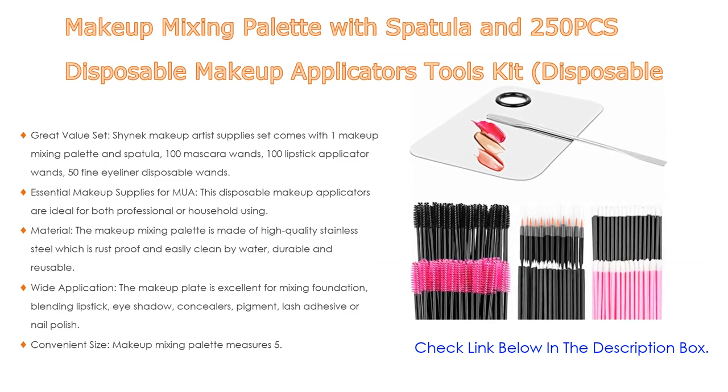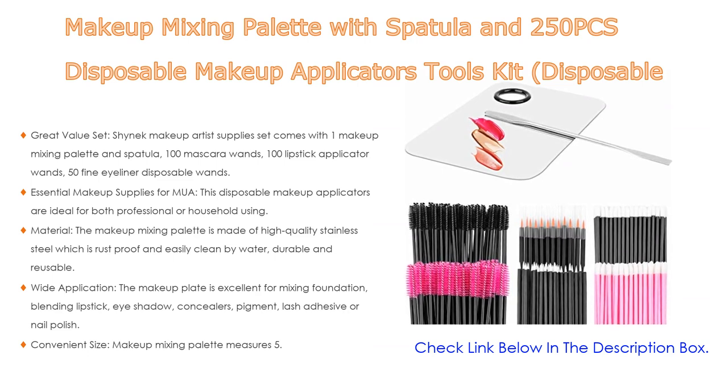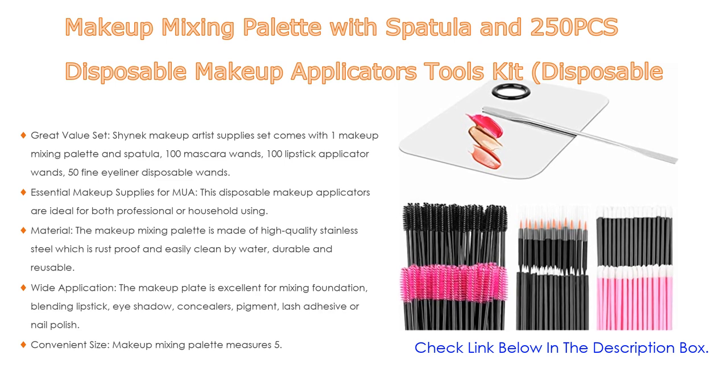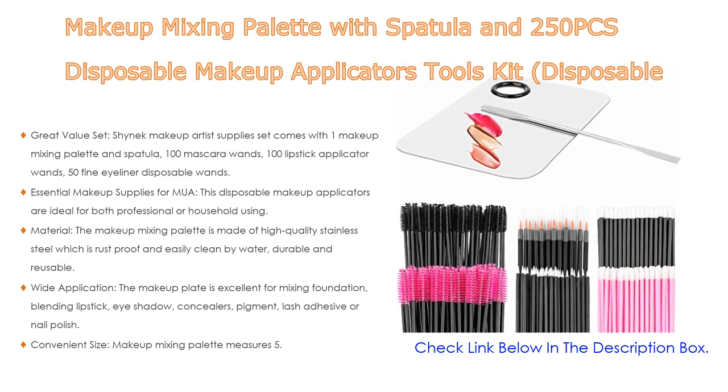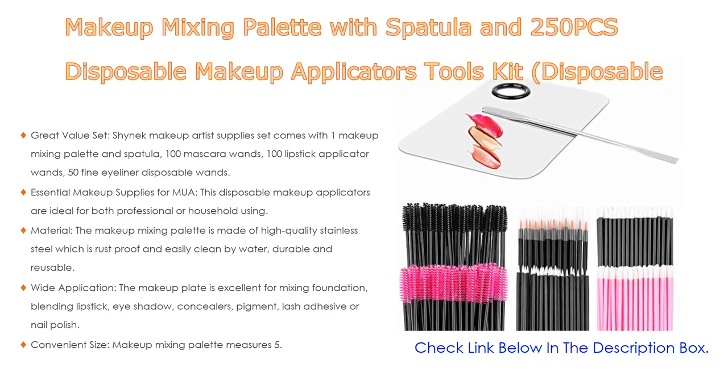The disposable makeup applicators are good for daily makeup or for clients to try samples of lipstick or mascara at cosmetic counters. The makeup mixing palette measures 5.84 inches, the spatula 6 inches, and the makeup applicators are approximately 3.5 inches. They are lightweight and portable.